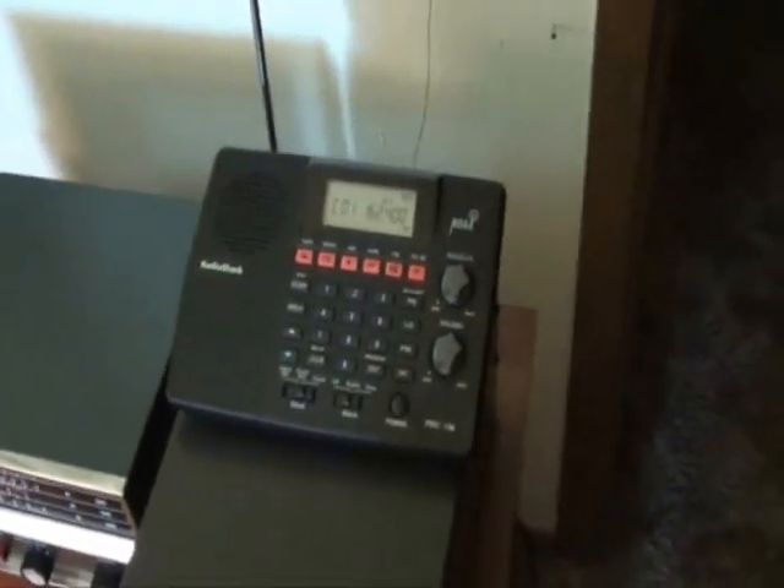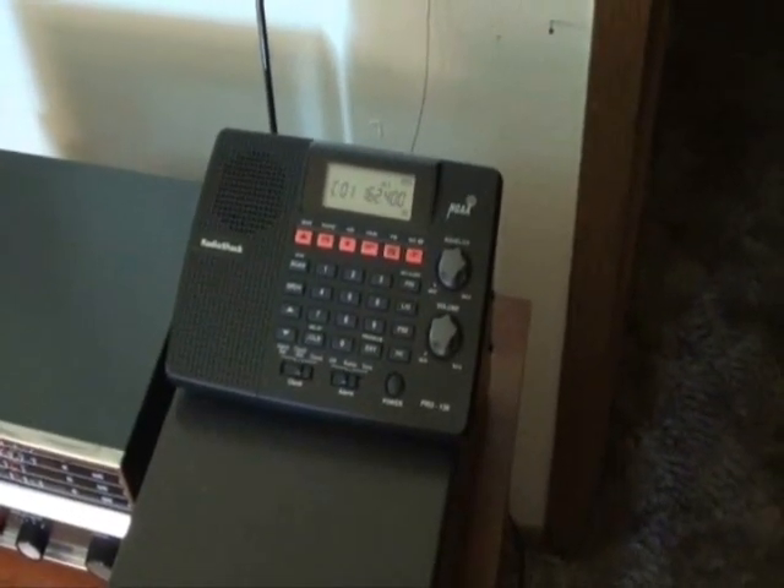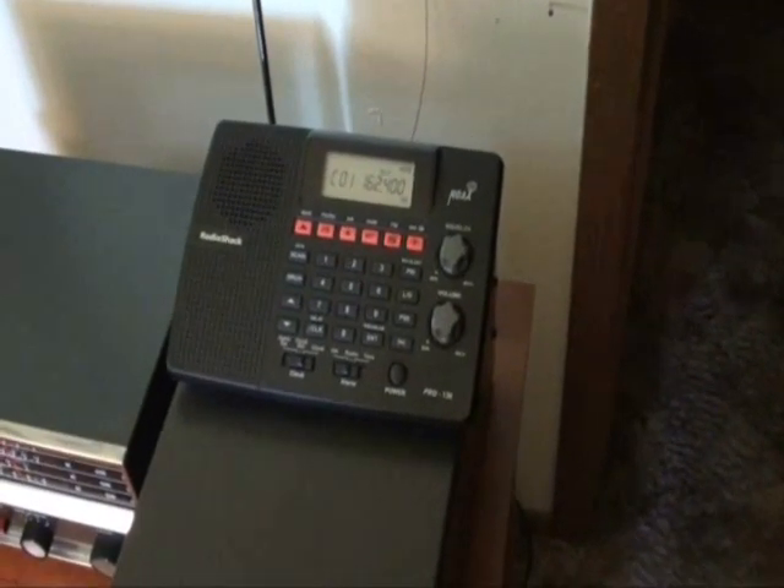Hey, it's Scott here, and I'm just making a video on scanners and radio frequency, public service radio in general.